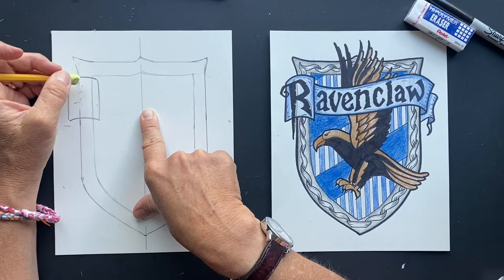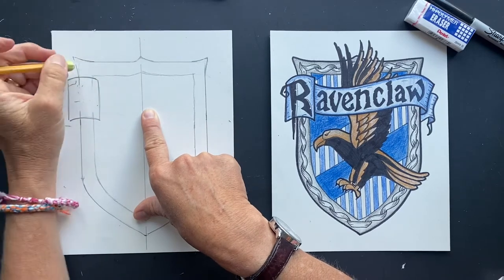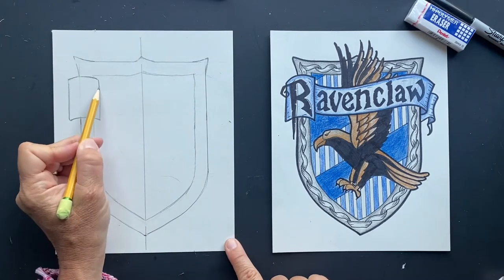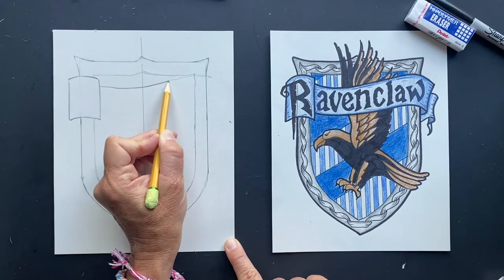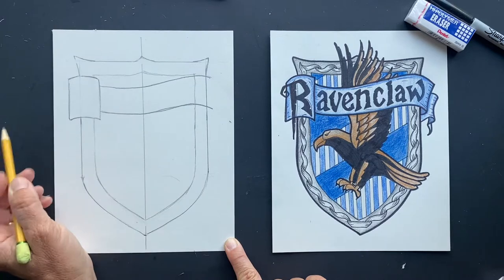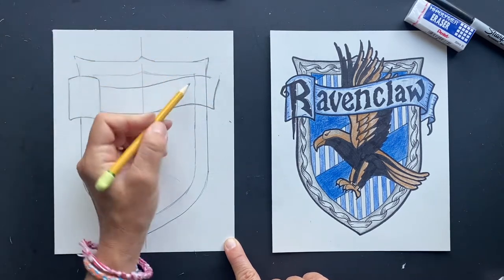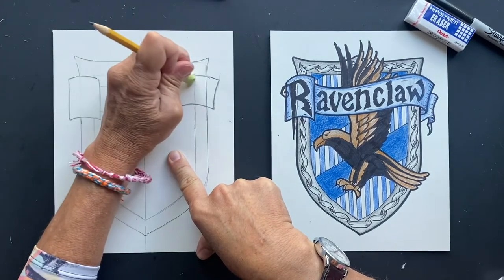So the mascot I found out was an eagle because Rowena — she's the one that created it — it was her family of valued eagles because eagles are so smart. Now we're going to put the banner on. So it's going to just fly over and then you're just going to connect it like that. And then it's going to come off the bottom here. It's going to come out — it has like a piece out here. I guess it came out a little bit more. This is super fun to draw.